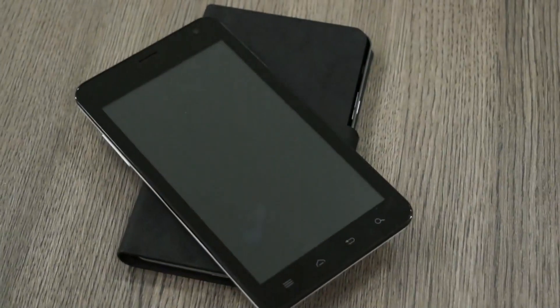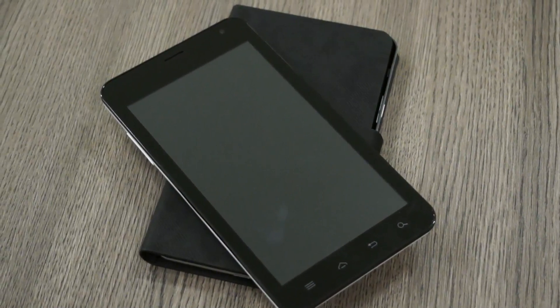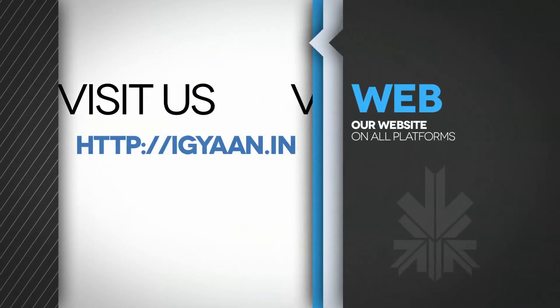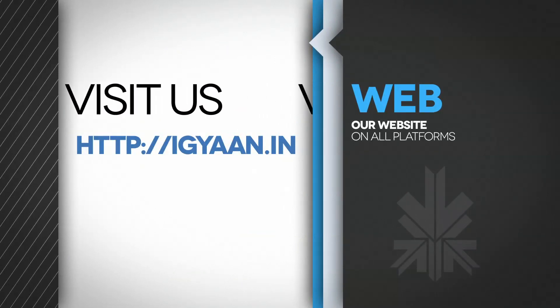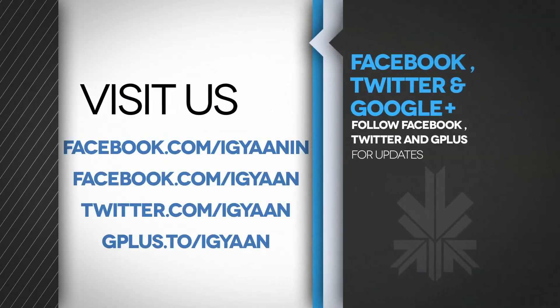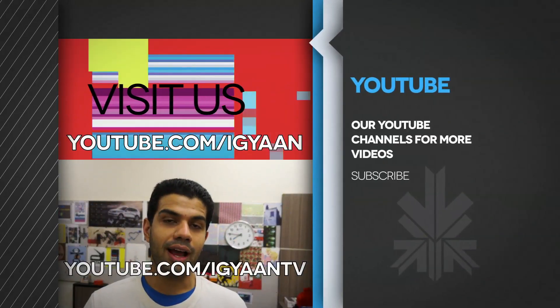So there you go guys, this was a video for the Carbon Tafone. If you have any questions or queries, check out the full review on IGAN.in or leave your questions in the comments below or on Facebook, Twitter, or Google Plus. Do subscribe to our YouTube channels at youtube.com/IGAN and youtube.com/IGAN TV.